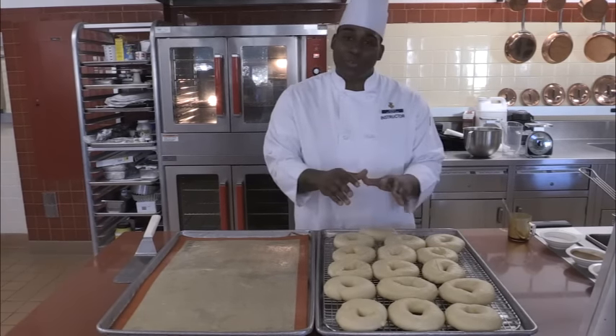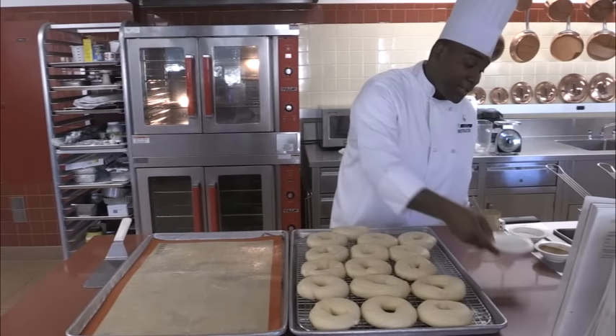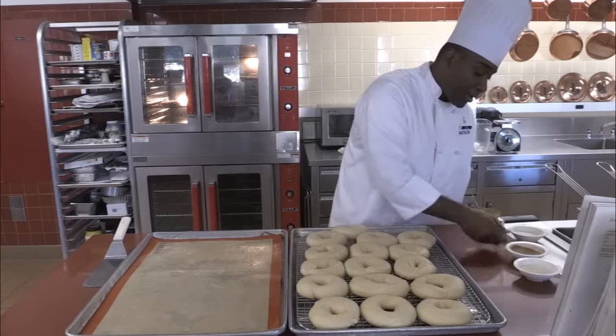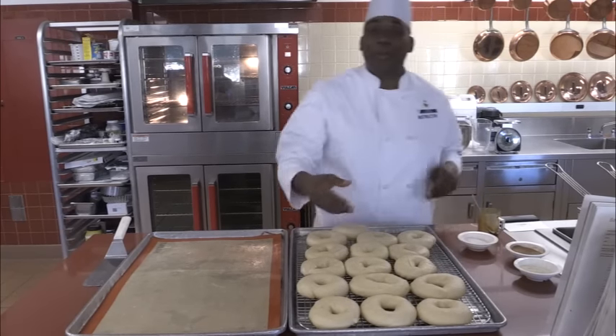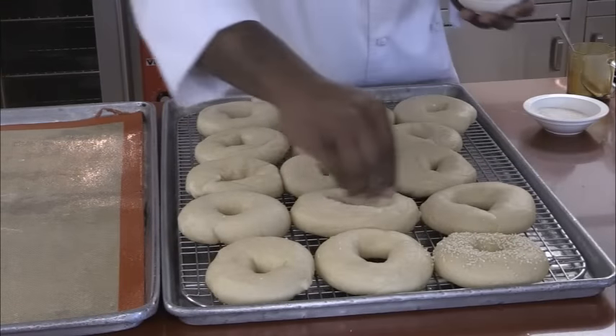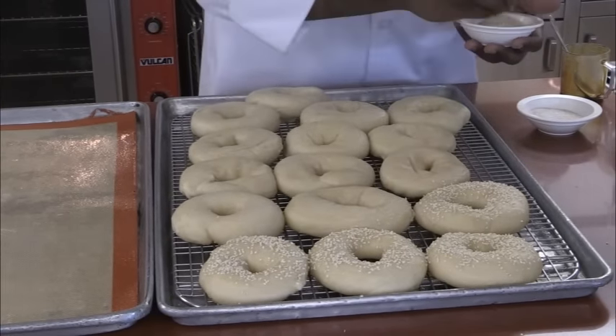Once we take them out of the boiling water, we let them sit on the racks and drain a little bit. Once they've drained, we can start adding the garnishes from the beginning — sesame seeds, the cinnamon and sugar mixture, and the garlic and salt mixture — before we put them in the oven. Sprinkle a little sesame on there, and you can have fun with this.